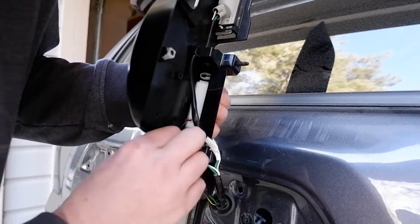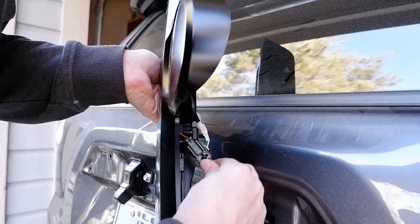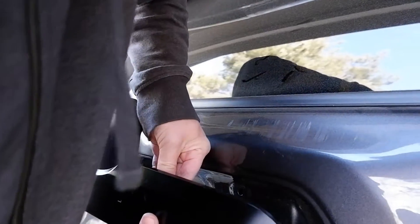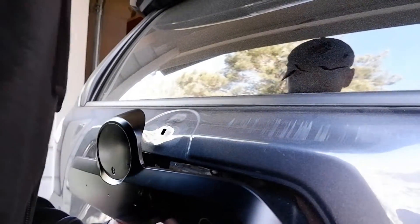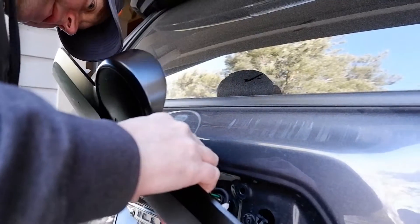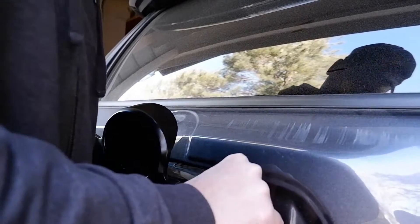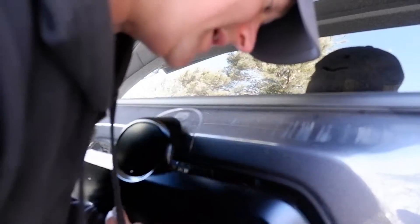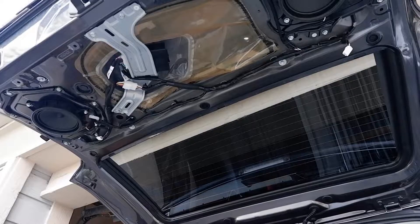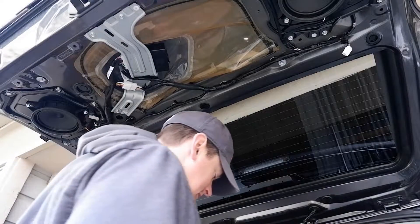Now here comes the trickier part. This hole here is for this little clip — that goes in that hole right there, it snaps in. Then this wire and this wire just sit there, no big deal. Push this back in — this rubber grommet back in. Then line everything up, and once you've got that on, you want to put the four bolts back in, including the other two for the lock.